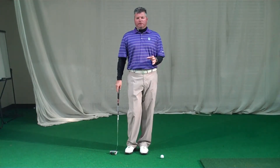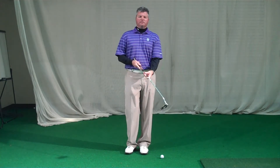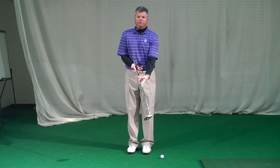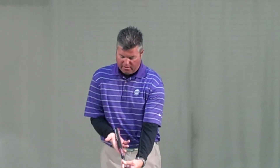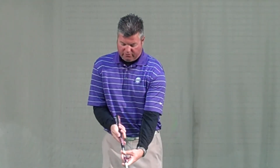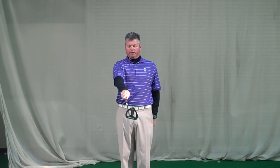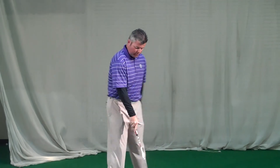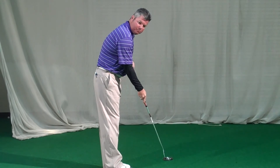The number one thing in putting is club face control, and the way we control the club face is with a slightly different grip than the full swing. In putting, we want to have the club a lot more up into the meat of our hand or the palm — running more across the base of my lifeline, just like that. If I turn my right arm upside down and turn the face upside down, this is an excellent way to get the shaft in line with my forearm. Then when I turn to the side, you'll notice I've got perfect alignment with the shaft of the club and my forearm.